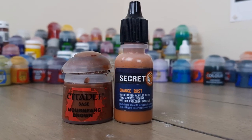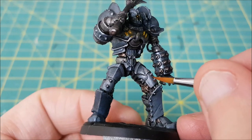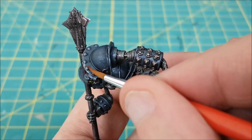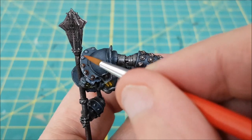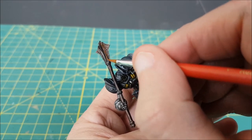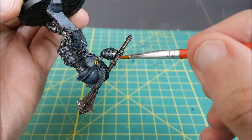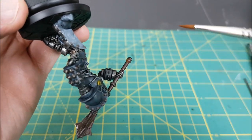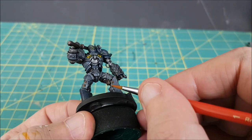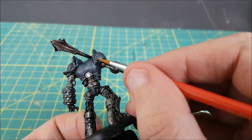Now I want to add a bit of rust and rust stains to the armor and the mace. I've mixed two paints with about twice as much water to make a wash, then I'm dabbing this on the rivets all around the armor — I want it to settle around the bottom of the rivets. For the mace, I'm adding this in between all the flanges and around the round bits on the shaft, basically anywhere that moisture might collect and cause corrosion. I'm starting with a darker color, Mournfang Brown, and once that's dried I'm switching to Orange Rust from Secret Weapon, using less paint so that you can still see both colors of rust.